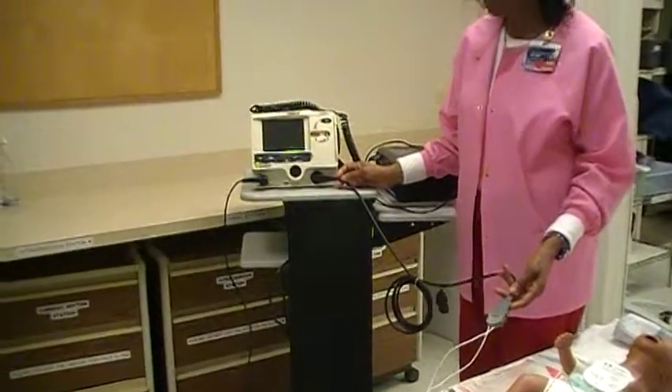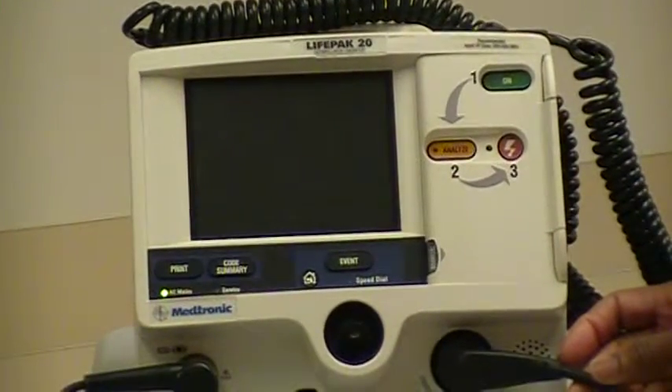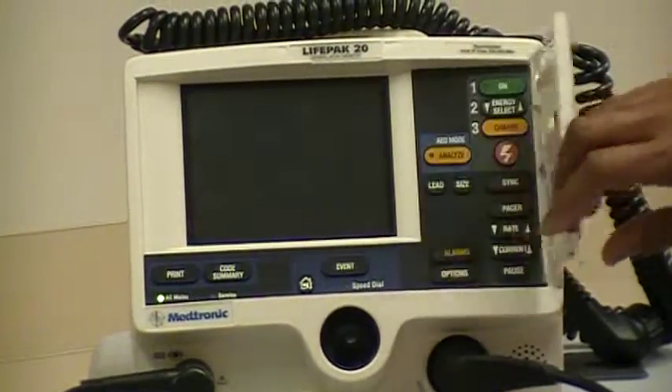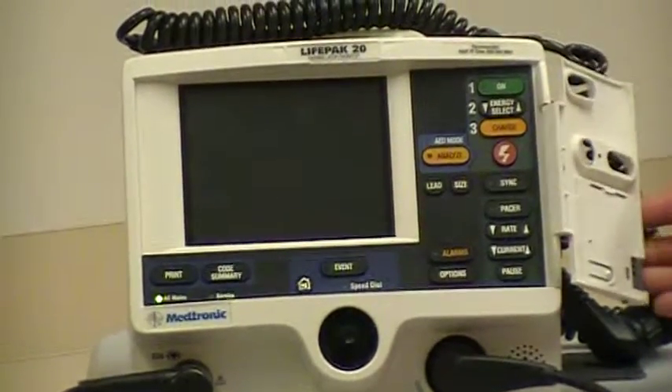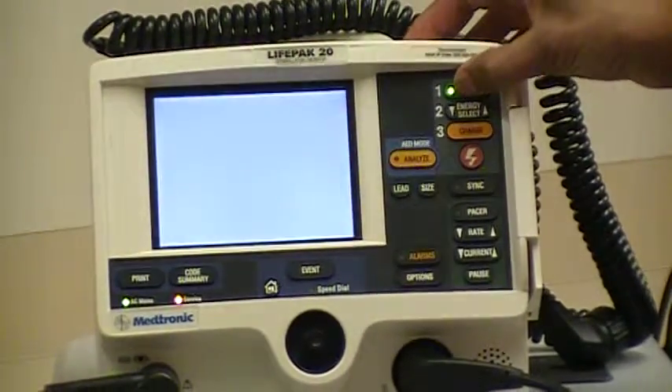When the door of the LifePak 20 is closed, it's operating as an AED. When the door of the LifePak 20 is open, it becomes a manual defibrillator. The first step is to turn the defibrillator on.